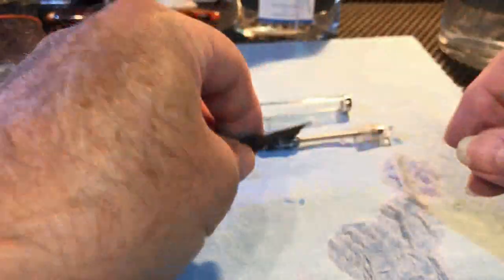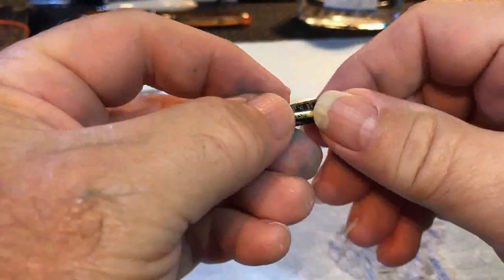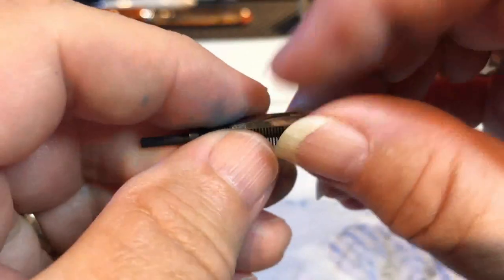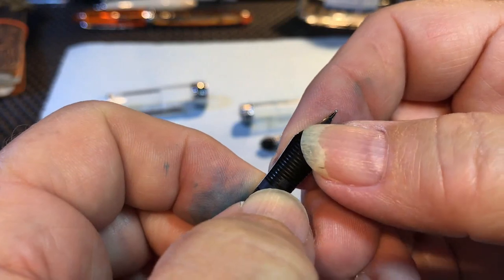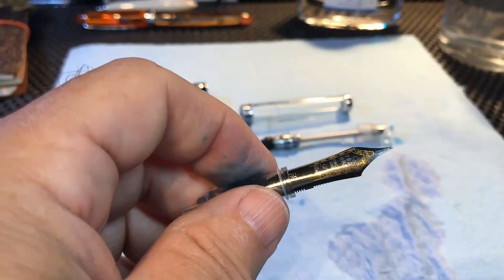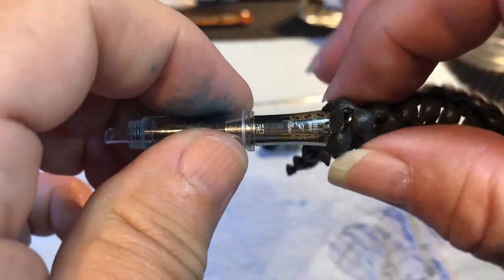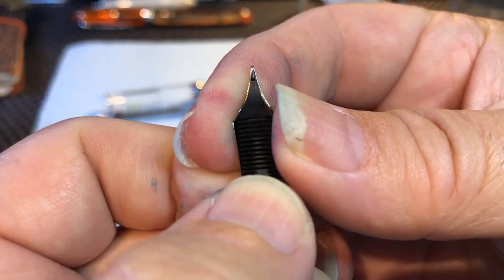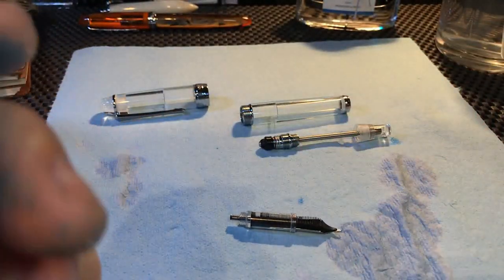Now to put this back together again, I'll start with the nib and feed. The nice thing about the PenBBS is that the nib slides onto the feed and there's a little stop right there that lines it up. With other pens you have to get the back of the feed just at the shoulders of the nib — this one tells you where it needs to go. Then I give it a little bit of a push; these are very fragile, so I always put a little bit of rubber matting and push on the shoulders until it doesn't go in anymore. Then just check to make sure it's lined up properly and that the o-rings are in place. And that's the nib and feed together.